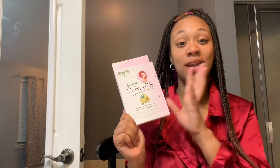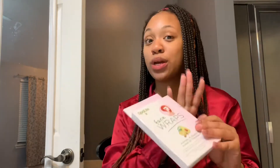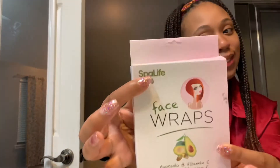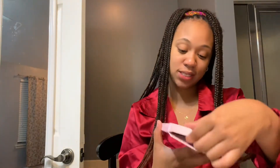When I saw this I had to try it, because I'm trying to do a lot of natural things and not use a lot of chemicals. So far everything I've found for my skin from there has been working wonders, so when I saw this I was like, okay girl, you gotta get it.